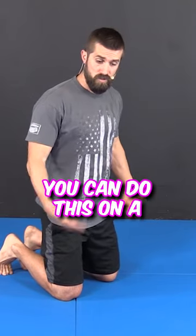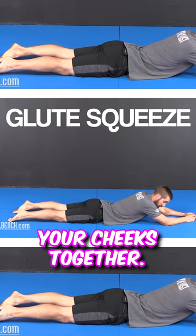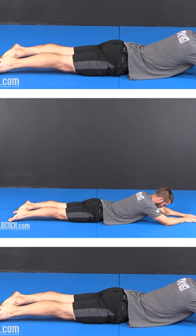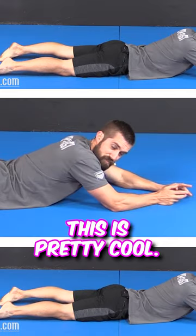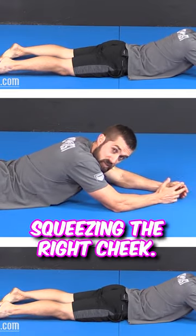The second one — you can do this in a laying down position — is a glute squeeze. All you're doing is pinching your cheeks together, squeezing, relax. This is pretty cool. Try to start working on one glute at a time: squeezing the right cheek, squeezing the left cheek.